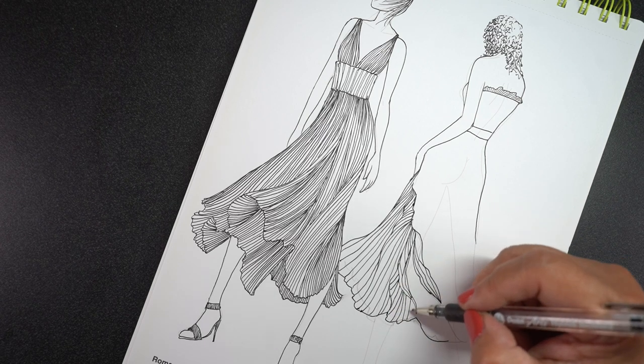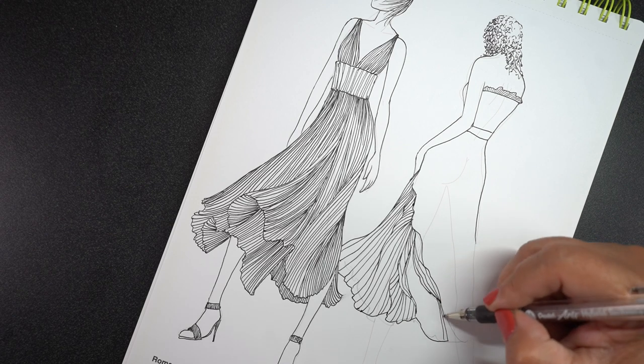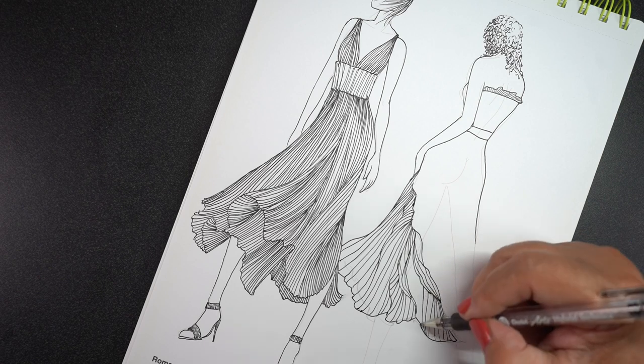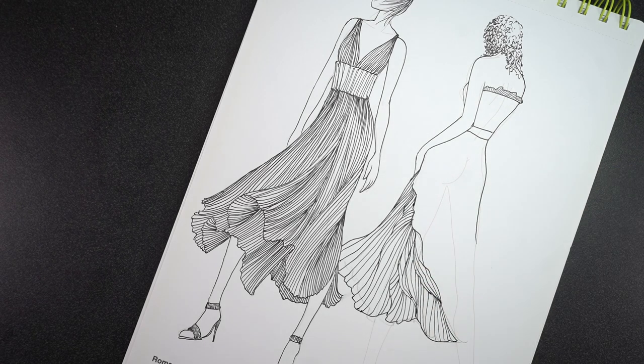I needed to have a transition, and that wiggly line going down the dress — I was just trying to work out in my brain what that might actually look like in real fabric.